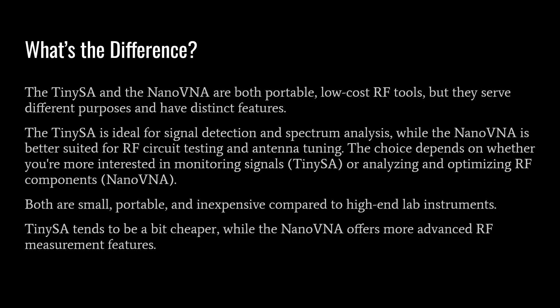When we talk about RF components in amateur radio, we're talking about antennas, transmission lines, band pass filters, high pass filters, low pass filters, and even amplifiers. Both devices are small, portable, and inexpensive compared to high-end lab instruments, which has really changed the landscape of consumer electronics especially in the amateur radio or RF space. The TinySA tends to be a bit cheaper while the Nano VNA offers a more advanced RF measurement feature set.